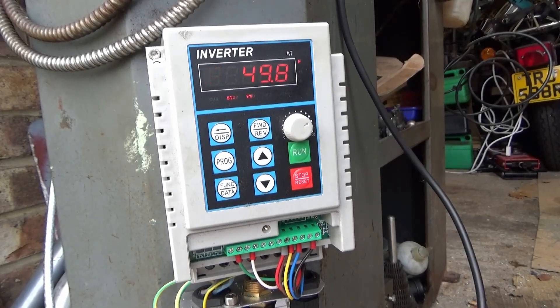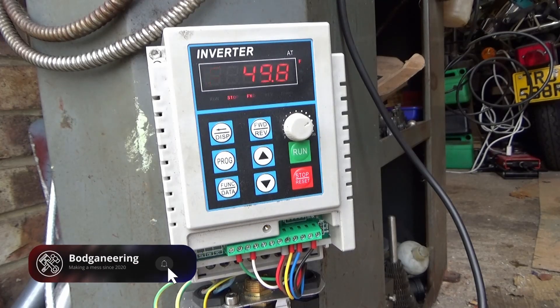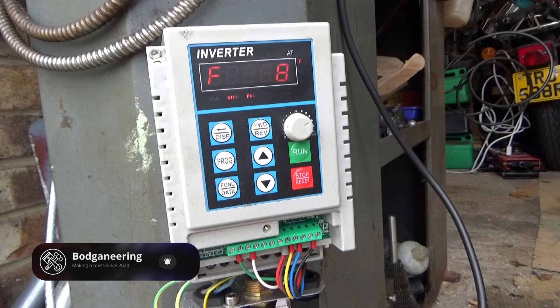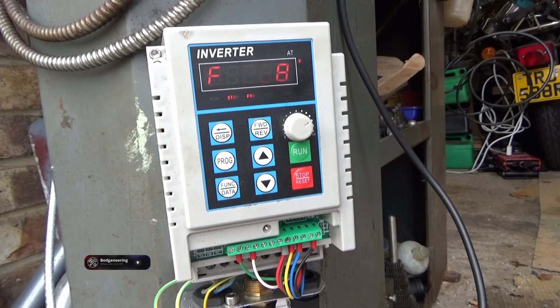I've got my VFD up and working. I've made a little control panel which you'll see in a bit and I've wired it all in. I've put a potentiometer on there. I was going to have it switched off to be a potentiometer to run and stop it as well, but I decided to put on a separate switch so I can keep my speed control constant while I'm going through different processes.